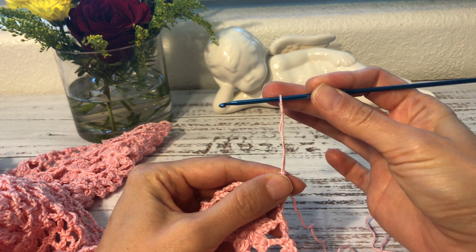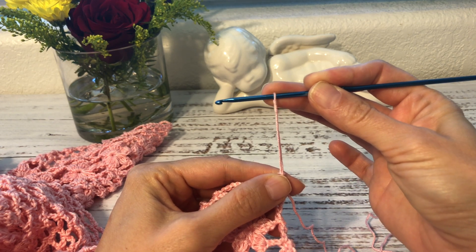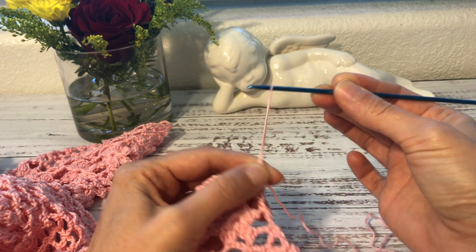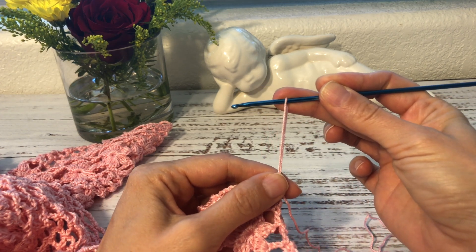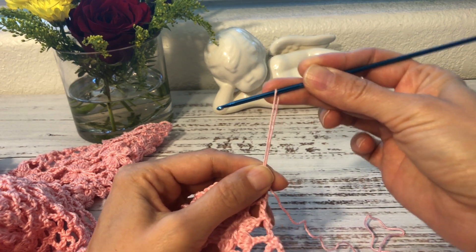So you keep the loop on the hook and with your middle finger you hold the yarn to the hook so that the loop does not slide on the hook. You don't want it to slide like this, so you keep it in place, and then you're going to wrap this loop around your hook.